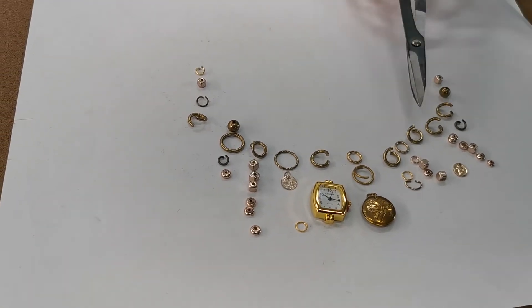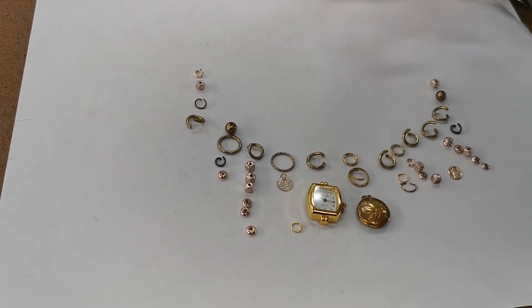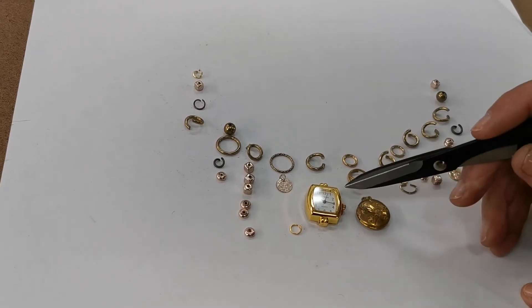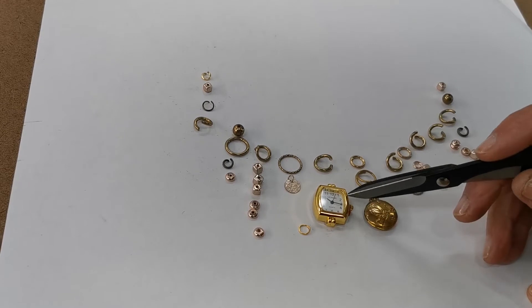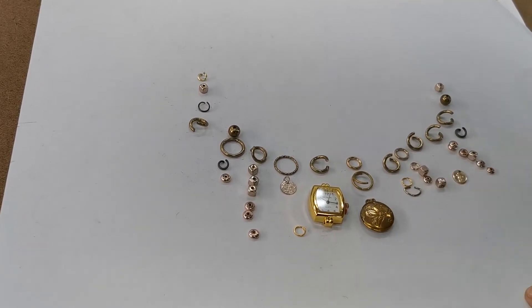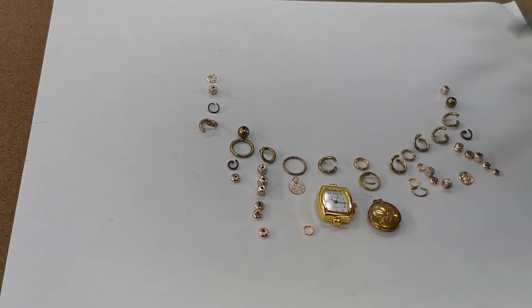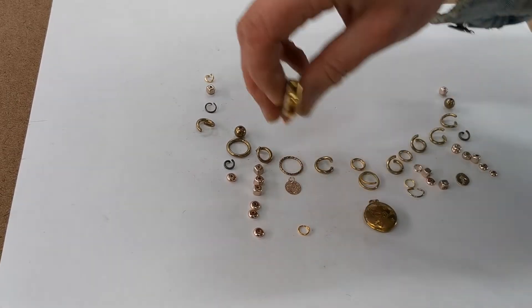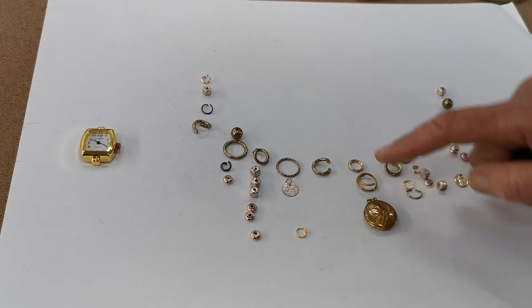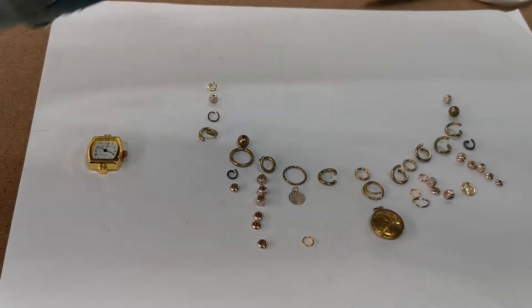I'm thinking of joining everything with these large rings — some are recycled and some I've made — and I have little bits and pieces from broken jewelry. At the moment I have this piece of watch here, which has never really been used but the handle broke, and I've got a very old locket here which still works. I'm thinking that watch might be a bit heavy for a neck piece.